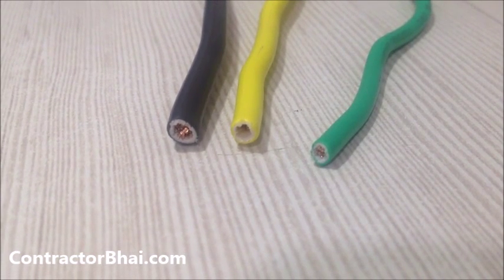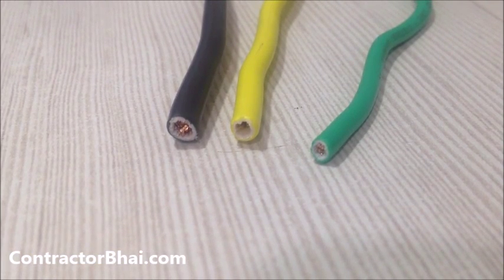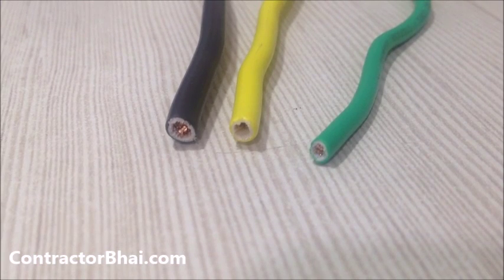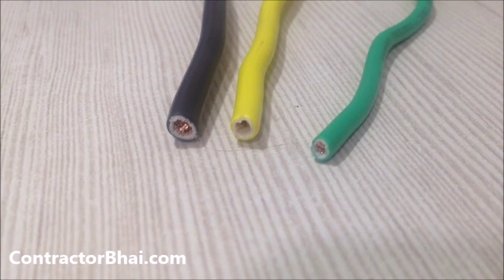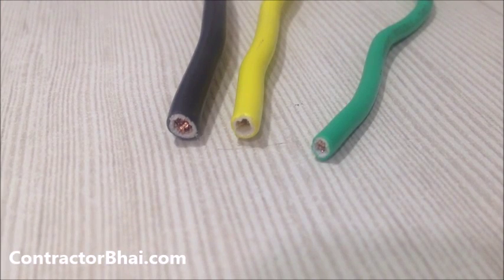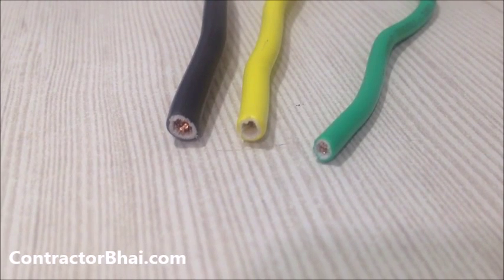Electrical work is extremely important and has to be done accurately by an experienced professional. Always hire a very good electrician. This was just to give you an idea of the three different types of wire used in a home — 1.5 mm, 2.5 mm, and 4 mm. As a homeowner, knowing this is helpful, but the actual electrical work should be left to a professional. Thanks, this is Nitin from contractorbhai.com.